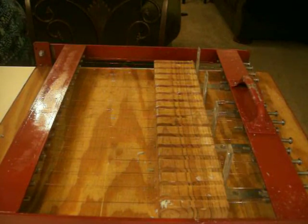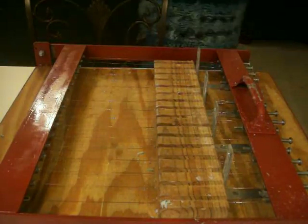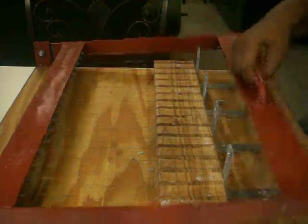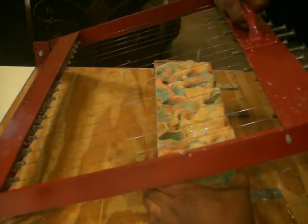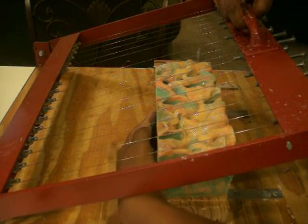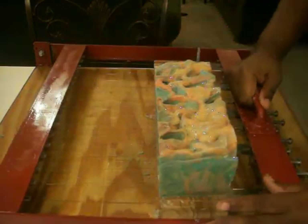I've learned several things. I have to get a bigger mixing pot because the capacity on my mixing pot is too small. And when I'm doing coloring, I need to get bigger mixing things for that too.